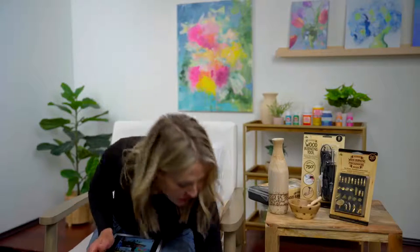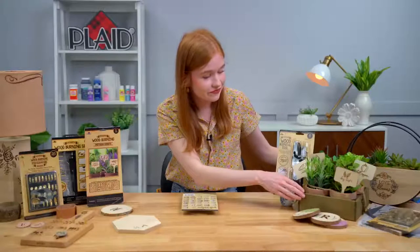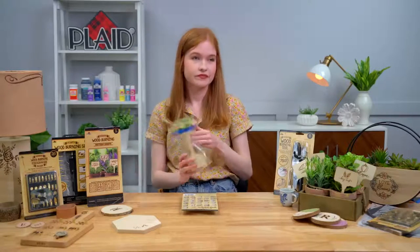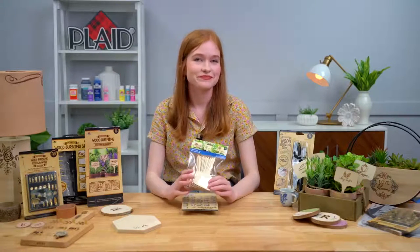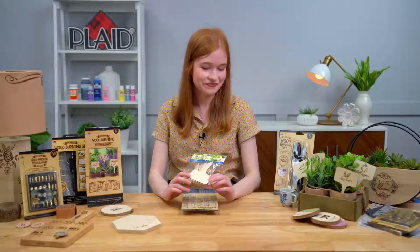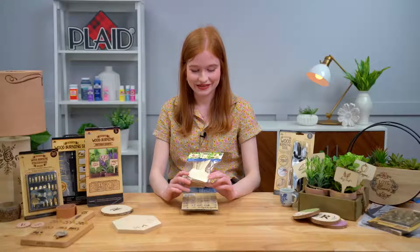We've got our five-piece wood burning pattern sheets — everything from garden to home decor to the great alphabet that you can reuse and personalize your projects. I love the garden projects. We actually sell those little garden markers and a lot of these great new wood surfaces. Emma is actually going to be talking about wood surfaces tomorrow that are available at Walmart and Walmart.com — all these unfinished wood surfaces are great to wood burn on.